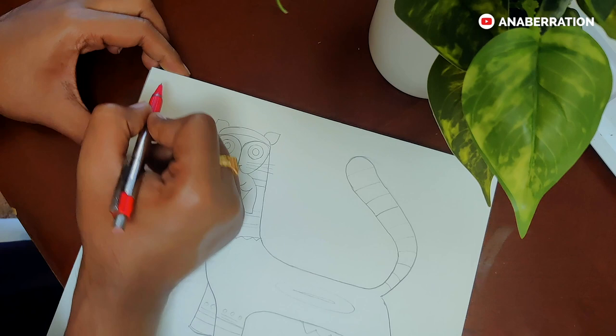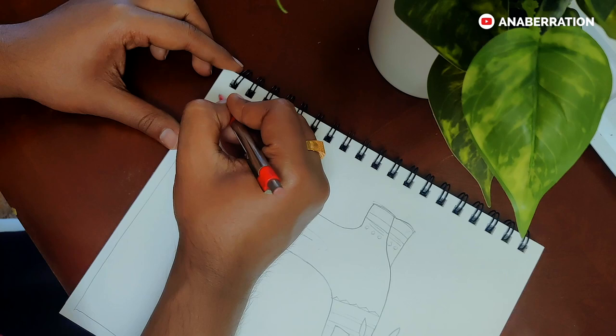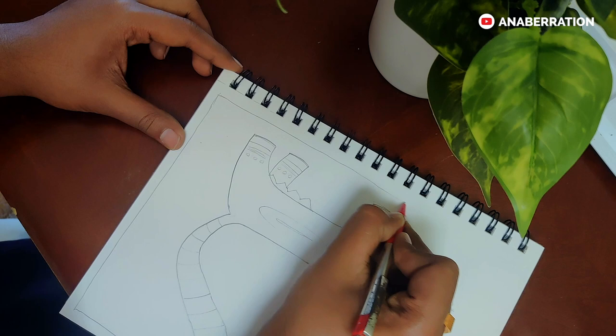Now the animal figure is almost done. We will start making the border. As this is a folk art, we will not use a scale. With the help of the pencil, I am making a freehand border around the painting. You can use a scale — I won't say no to that — but it will give a more organic look if you use freehand drawing.